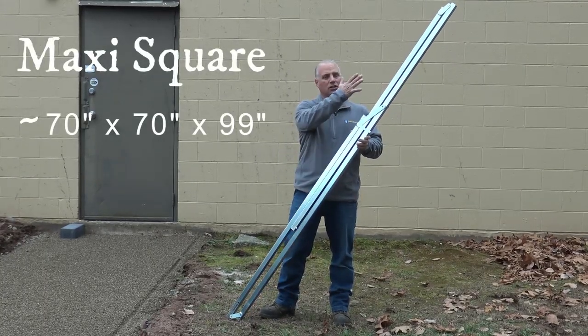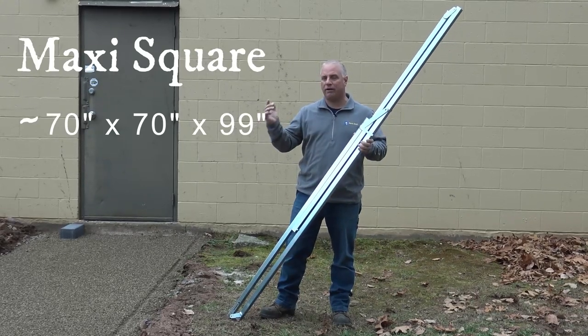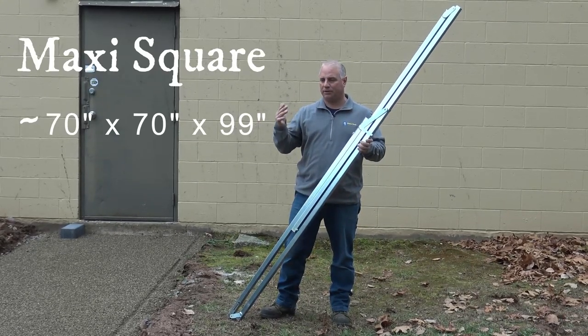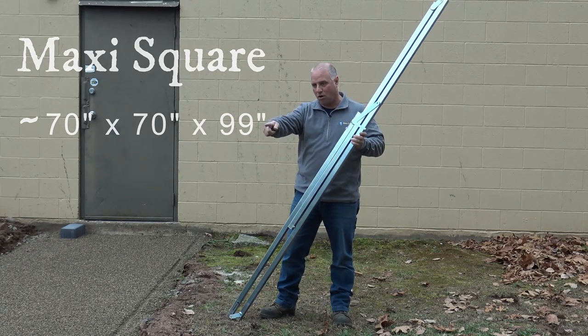Our maxi square is a large, nearly eight-foot unit. This is for squaring up your pavers, whether you're laying a big patio, a walkway similar to this, or getting square to a building.